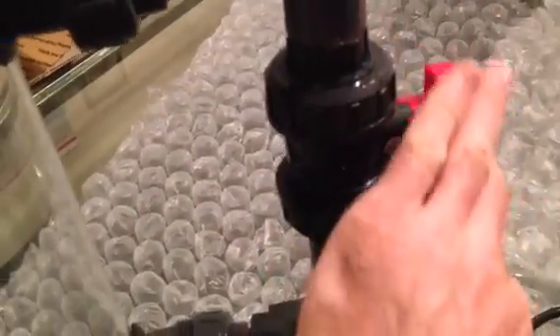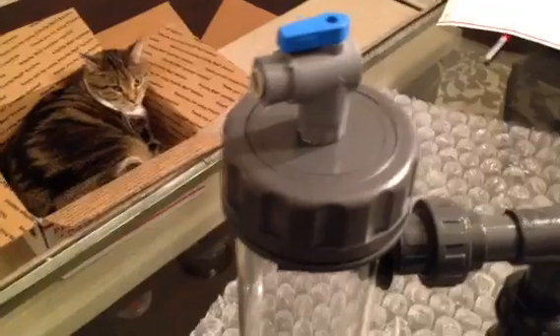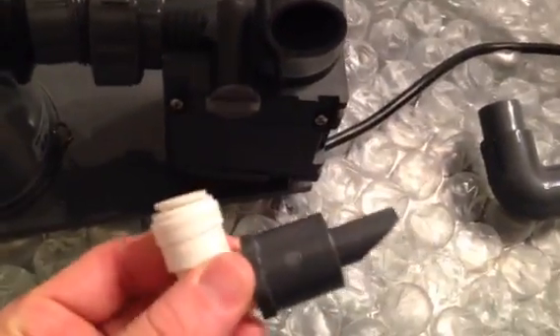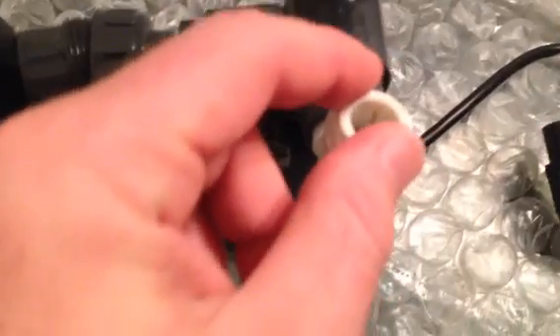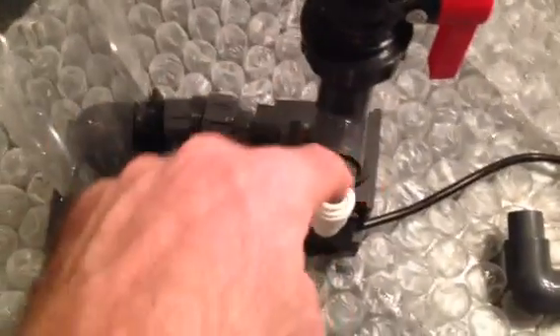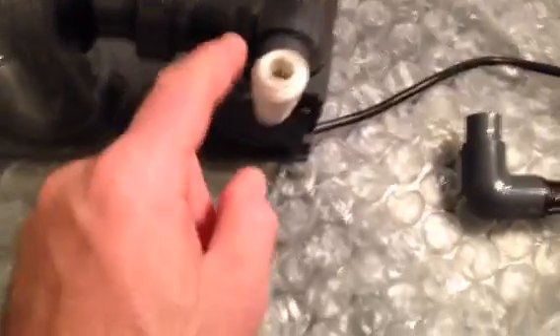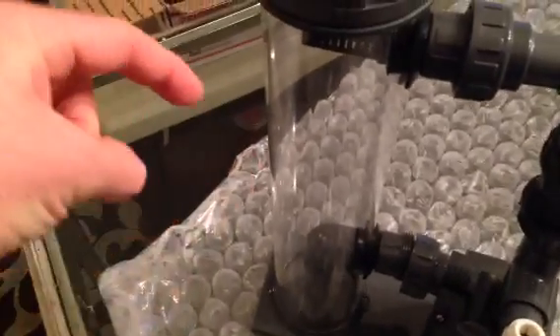It shoots water down, mixes with the bio pellets, goes back up, and recirculates. You can control the flow with the ball valve, and then you run the tubing back into near your skimmer. You can do that, or you could run it externally which is what I'm going to do. There's this little piece here, and this is a John Guest fitting — I don't know if it's a half inch — pop it in here, run it in your tank, it sucks water in and does its thing. I bought a 90-degree fitting to run it into the tank and use a piece of PVC.